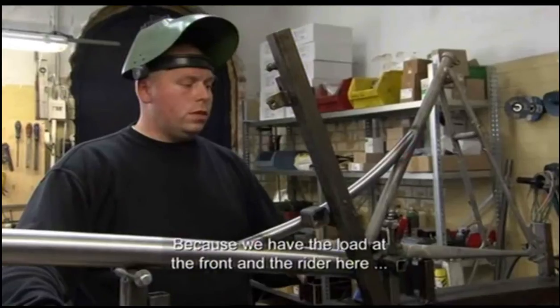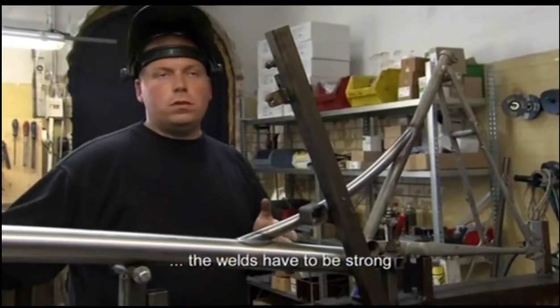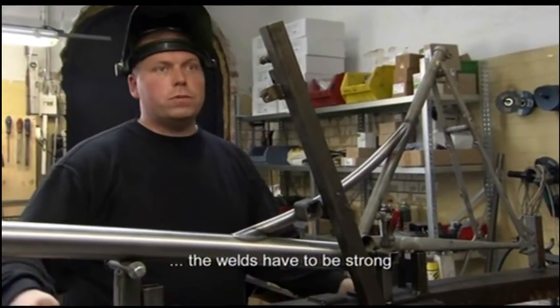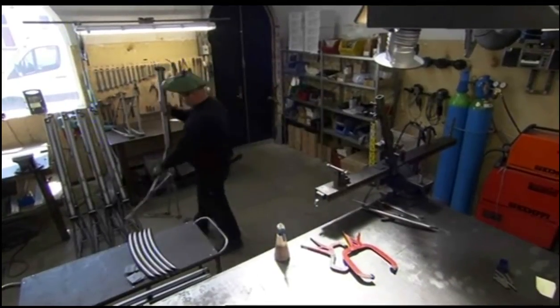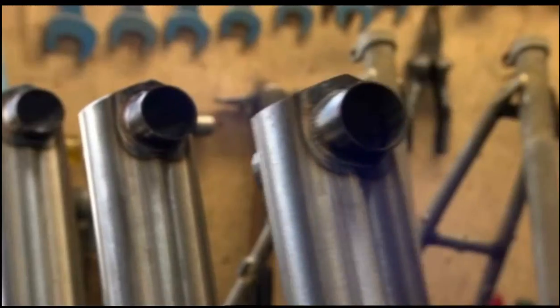The frame must be strong because it will carry both the passenger and up to 100 kg of load in the box. After Martin's handiwork, the frames are capable of carrying a rider plus a 100 kg load.